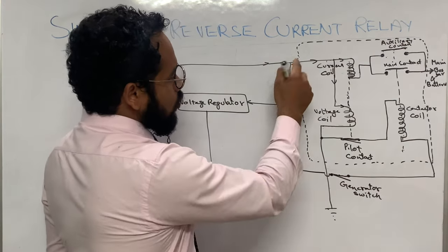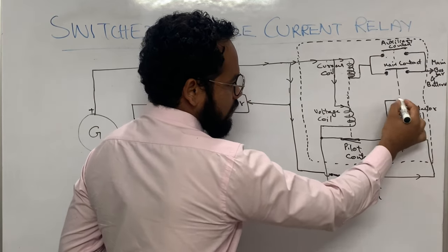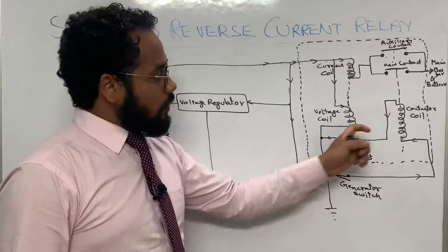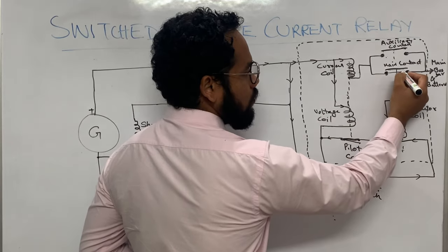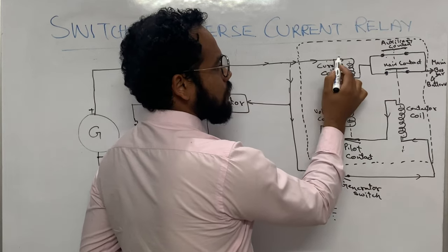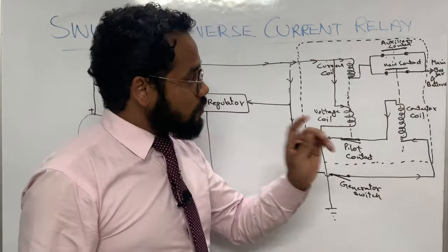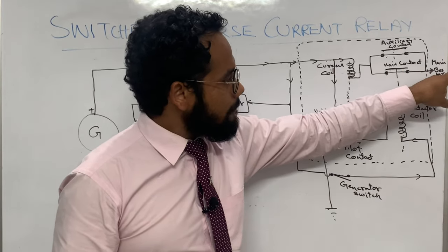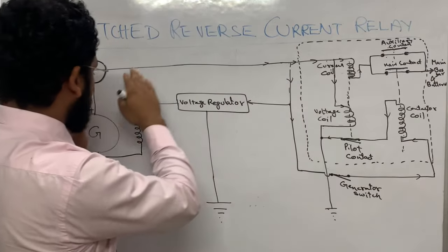When the voltage coil gets energized, the pilot contact closes. Now the generator output is routed via this path through the generator switch and the contactor coil, getting a grounding path. As the contactor coil gets the grounding path, it also gets energized. When it energizes, the main contact and auxiliary contact both close. The output current of the generator now goes through the current coil and, via the main and auxiliary contacts, is given to the main bus bar and batteries.